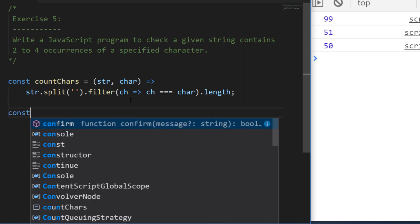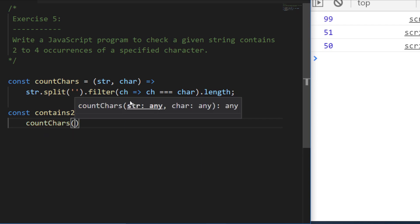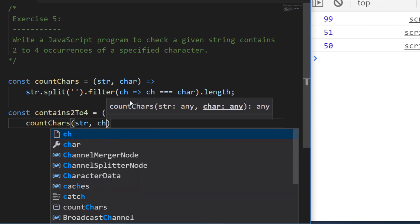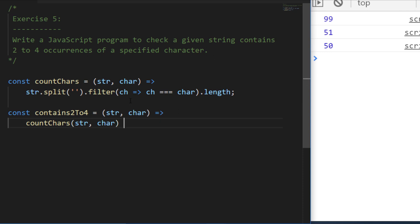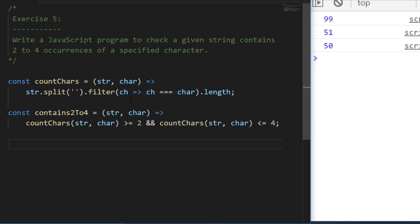Now that the countChars helper is defined, I'll create the main function — const containsTwoToFour — passing in a base string and the character to check. Inside, we say: is countChars(string, char) greater than or equal to two, AND is countChars(string, char) less than or equal to four? This gives us a true or false value indicating whether the string contains between two and four occurrences of the specified character. Let's write some examples to verify.